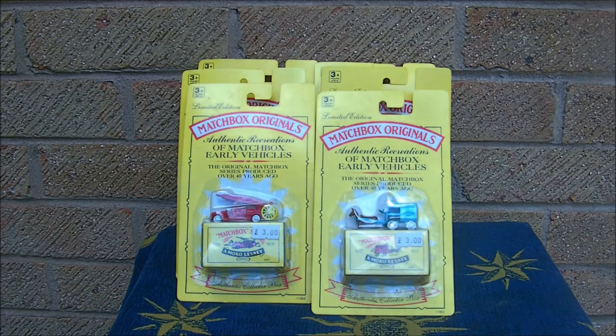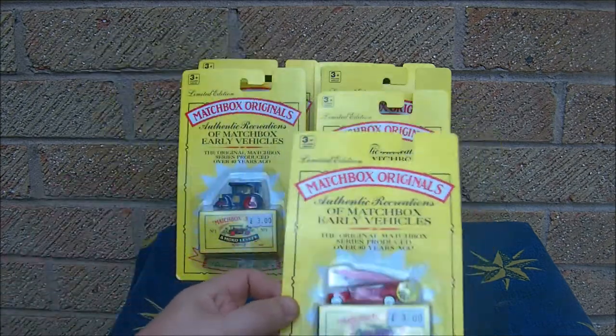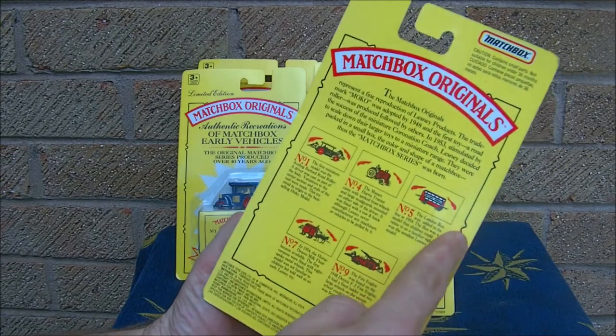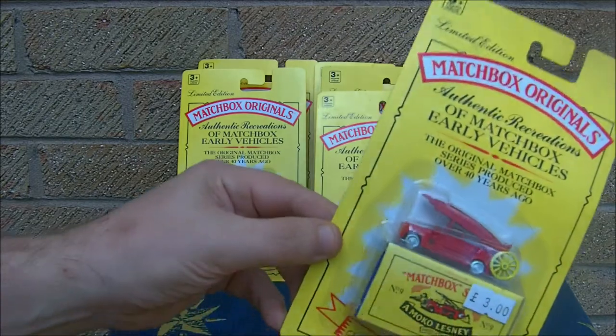Hi there and welcome to Eternia Collectibles. Today we're going to have a look at these reissue Matchbox Originals. Basically in the 90s what Matchbox did is they got these - they are recasts of the originals and you could collect five different ones. It says five on the hanger, though I thought there was more in the collection.